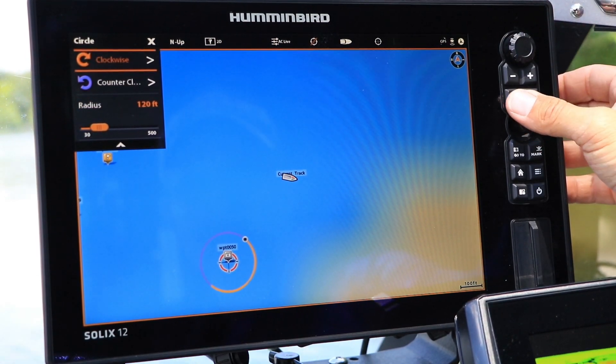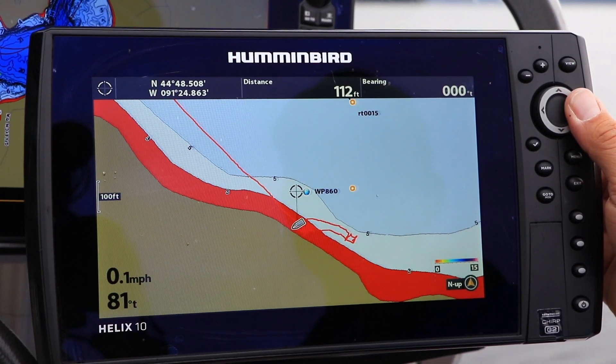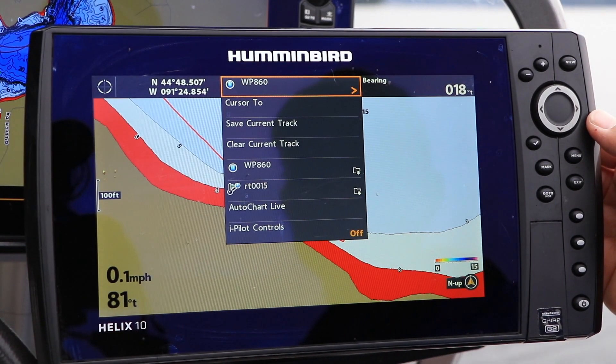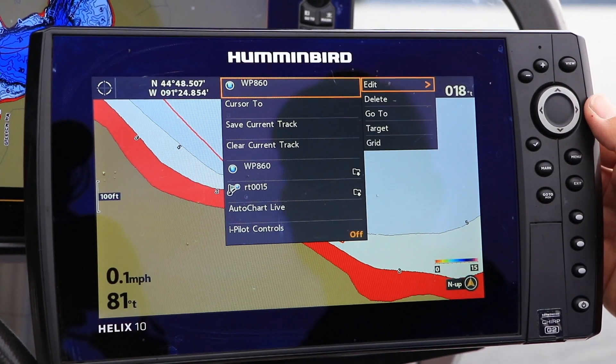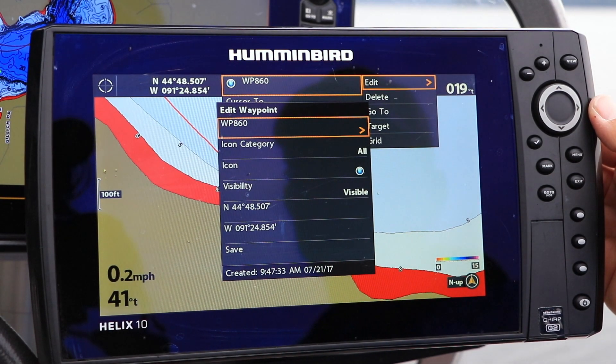We're going way past SpotLock. Finally, we'll discuss ways to manage and organize all of the navigational data, like SpotLock locations, iTracks, and routes, that you'll create while using iPilot Link.